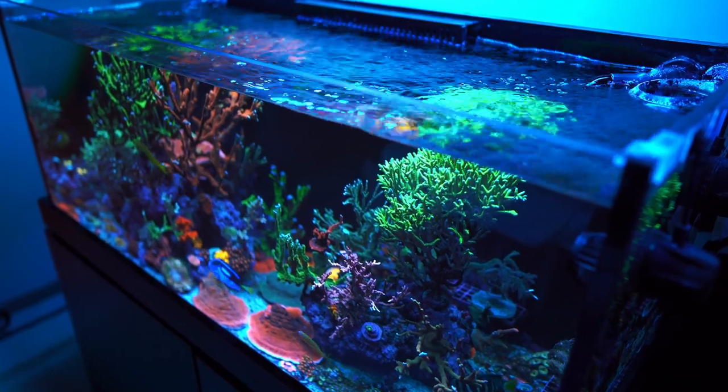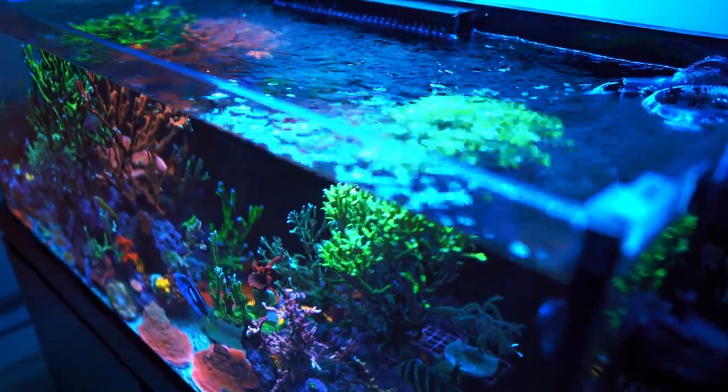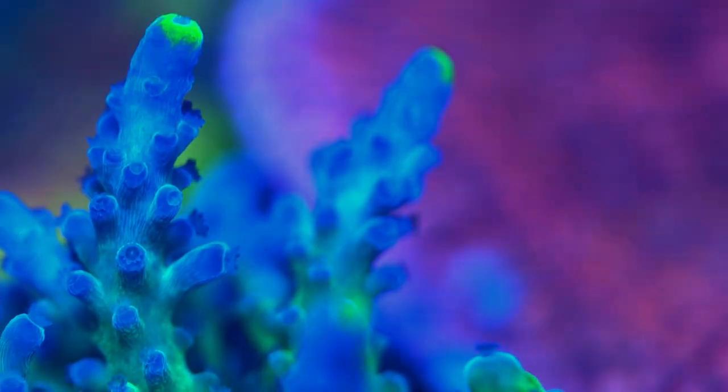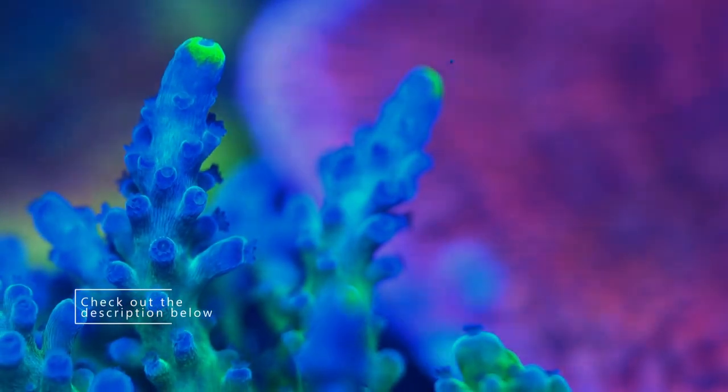Every single time after you guys are done with your testing, make sure to look at your corals. Look at your tank. If everything is looking good and something is slightly off, always do minor adjustments. If something is widely off, make sure to double check that before you do any major changes. Take your time, order a new test kit — as long as your corals are looking good, you should be a happy camper.